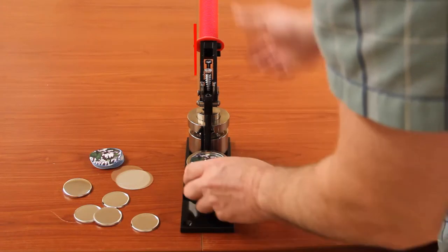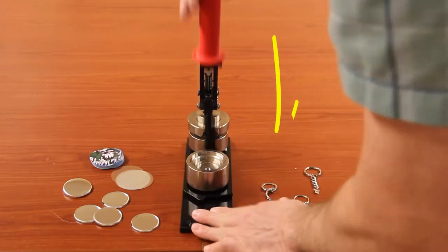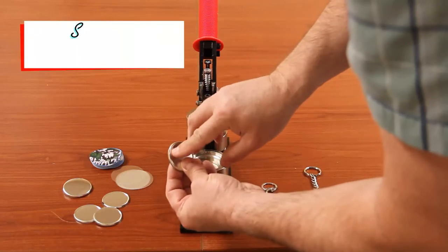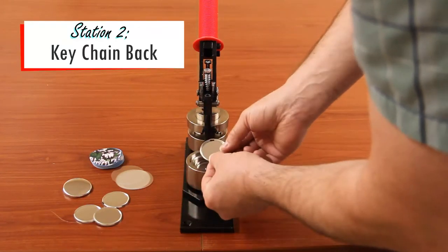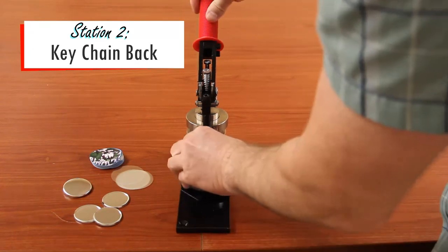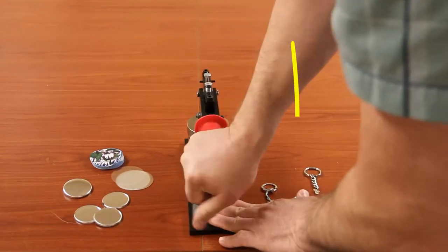Then you want to put your piece of mylar, rotate it around, and hold down the handle. When you use the keychain back, there's a slot in there which you want to face towards the center of the machine. Sharp side up, rotate it around, and press the handle.